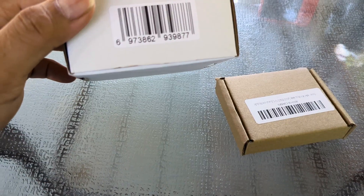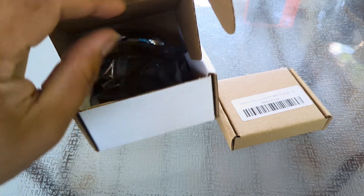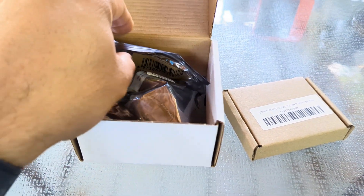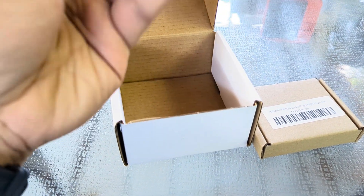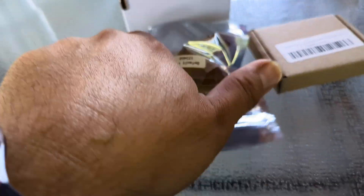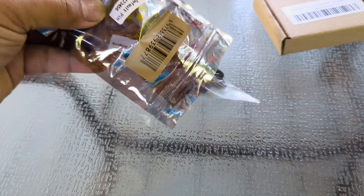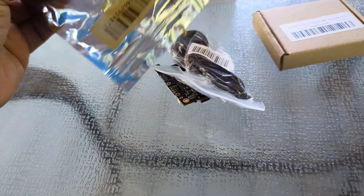We are starting in a row today, looking at other devices. This one is the Meshtastic kit — that's how it's pronounced, Meshtastic — and this one specifically is the kit that comes from RAK Wireless. Let's open this up and take a look at what's inside. This is a DIY, do-it-yourself kit.